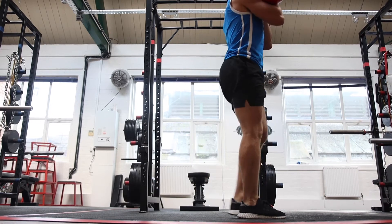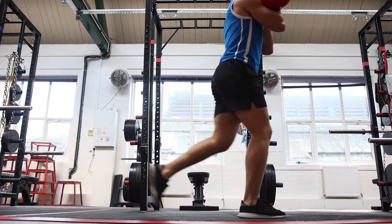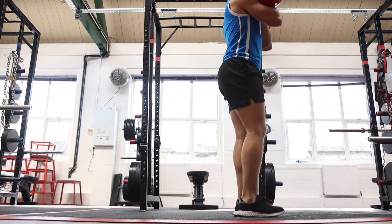Here we're looking at the rack position reverse lunge. This is where you've got your two kettlebells in front of you and you're doing the reverse lunge. The same muscles are targeted, but having two kettlebells in front of you is going to make it more challenging for your core and your upper back, making it a lot harder overall.